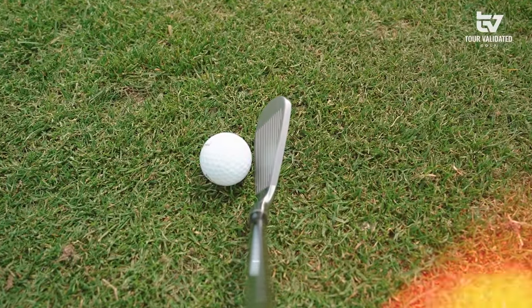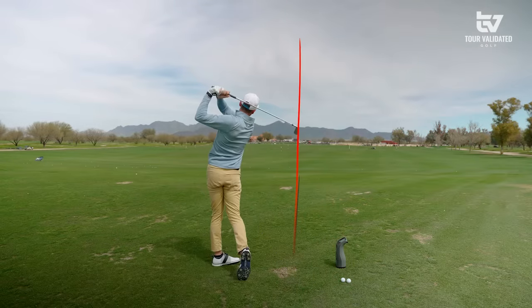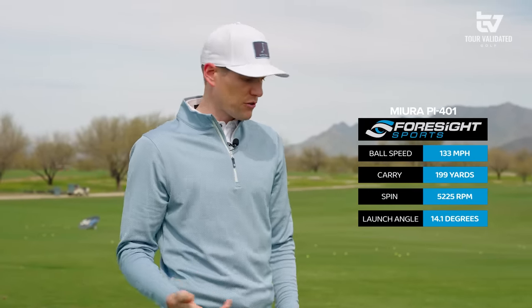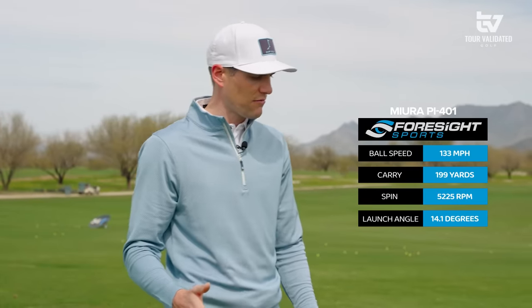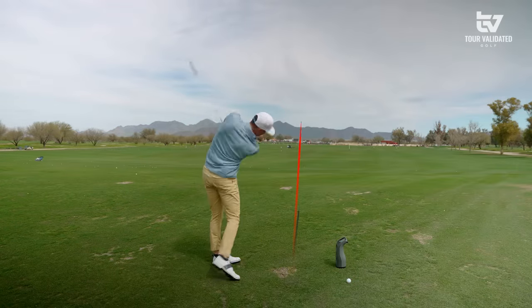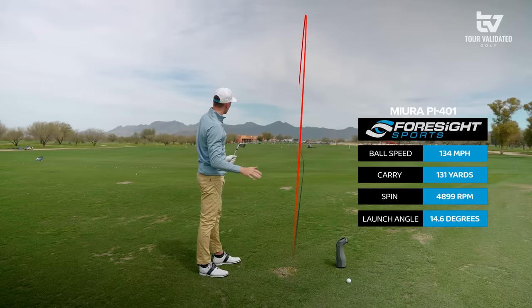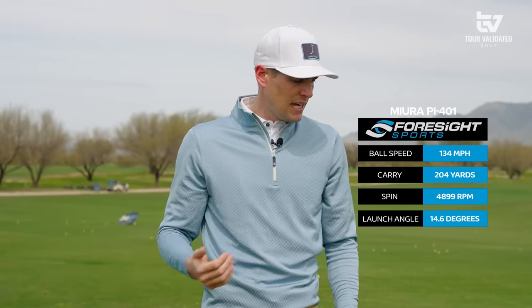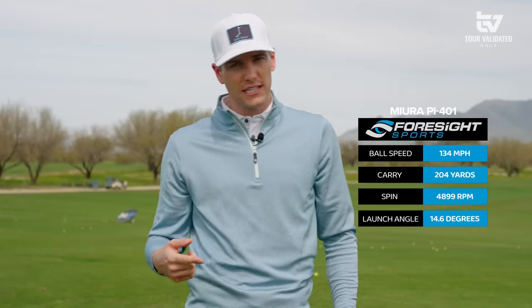Better look to my eye on the 401 — less offset than we saw in the 301. Speed up again at 133, and that was really what we were seeing out of the 302. Carry 199. Spin 5225, launch angle 14.1 — so very comparable, but keep in mind this PI401 is stronger in loft than the Miura CB302. Let's get one more. That one was hit better than the last — really good. 134 ball speed, carry 204, spin a little bit lower at 4899, and that launch angle was 14.6. So a little bit faster, but keep in mind a little bit stronger loft. Depends what you're looking for.